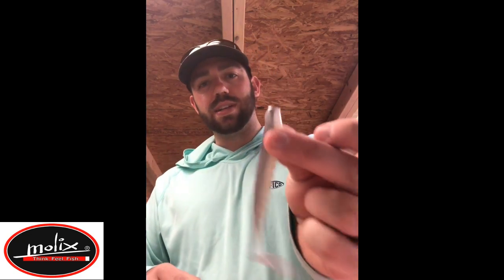Now I basically have a line-through fluke style bait — the Sneaky Stick. I'm going to take a treble hook with a split ring, put it on the bottom side, and basically make it a line-through setup. You hardly ever miss fish this way, especially spotted bass and smallmouth that really swipe at the bait. That's just a quick tackle tip of the day — Molix Sneaky Stick and a regular old pop rivet.